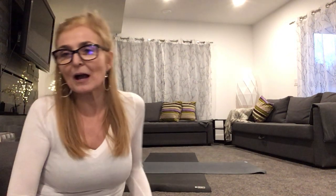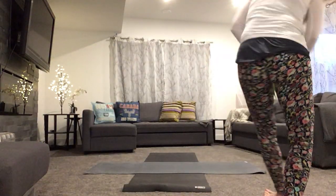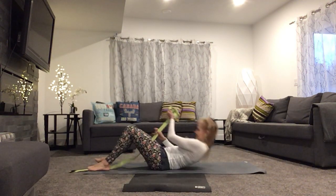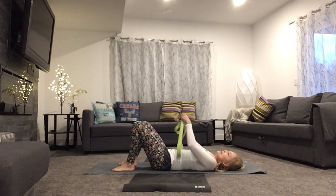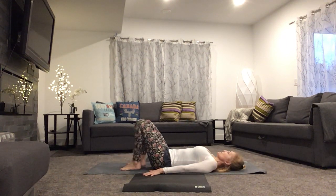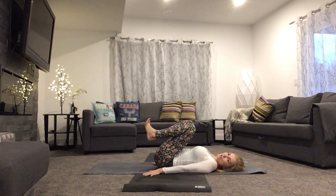Grab a strap, and if you don't have a strap you can take a tie, a piece of rope, a tea towel, or a rolled towel. I'm going to show you some great exercises for the feet. All right, start laying down on your back. Have your strap nearby — we're going to use it in a moment. Plant the soles of your feet and then just draw them into the chest.